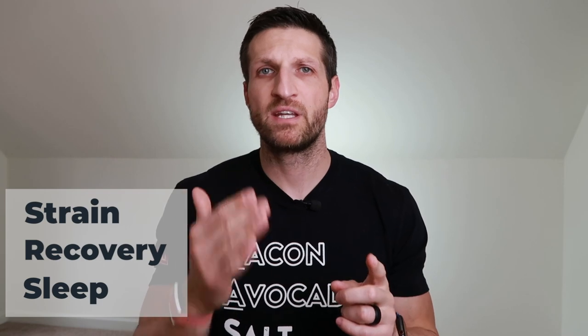WHOOP can help you track and give you actionable data in three areas: strain, recovery, and sleep. Let's take them step by step and figure out what they mean.